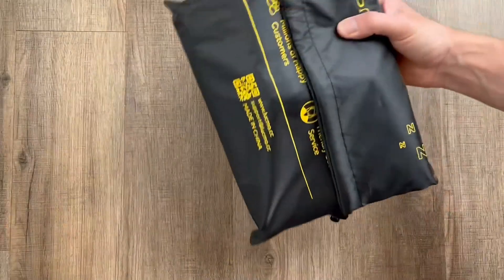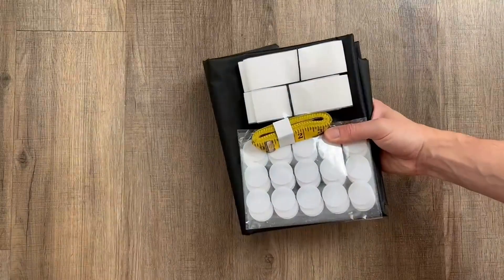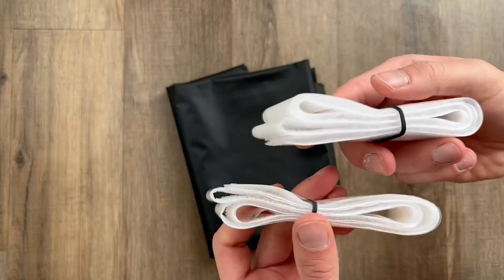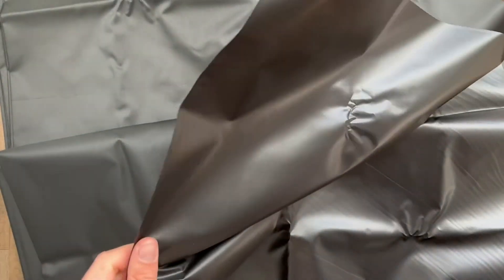Here's a quick look and demo of the Lucmo blackout blind. This is really nice if you're looking for something that's renter-friendly and easy to take down if needed, and it comes with everything you need to set up. Very simple design but really nice quality — we were actually pretty surprised.